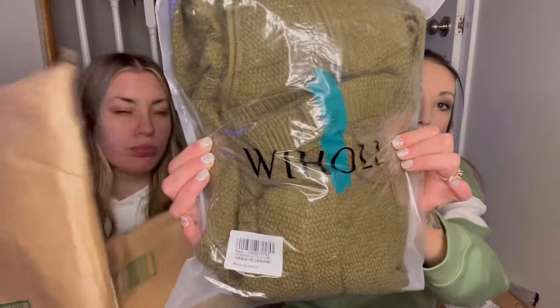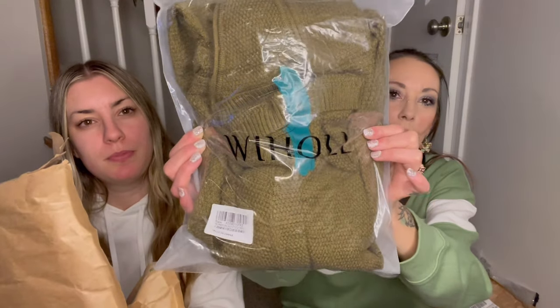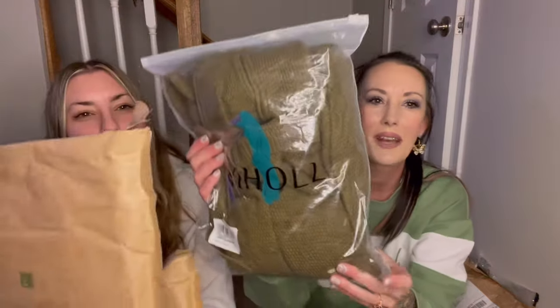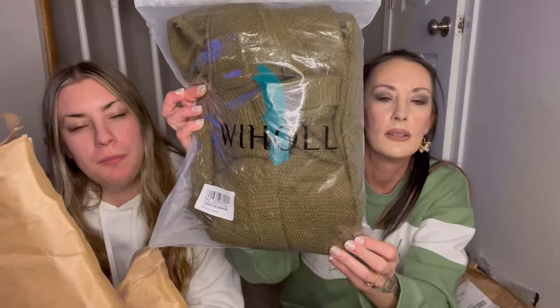So we are going to get into an Amazon haul from Wiholl — I'm not exactly sure how to say it, to be honest. W-I-H-O-L-L. I have three things, she has two, and we're going to be doing a review on everything and then try it all on.